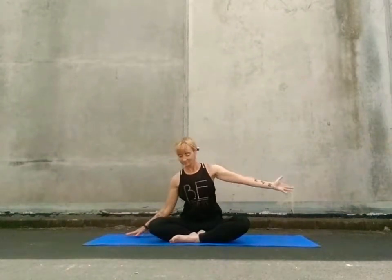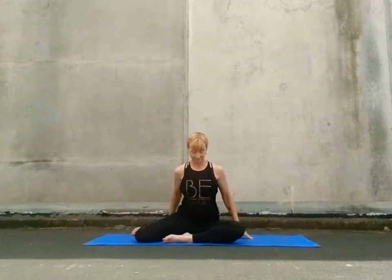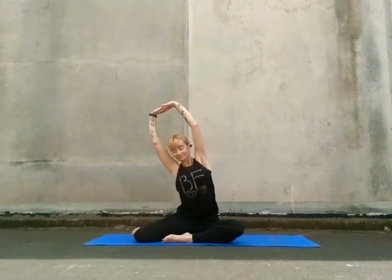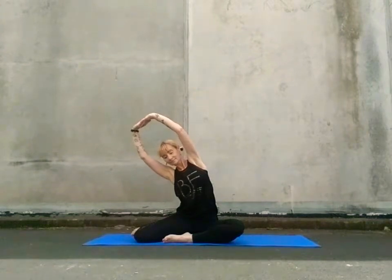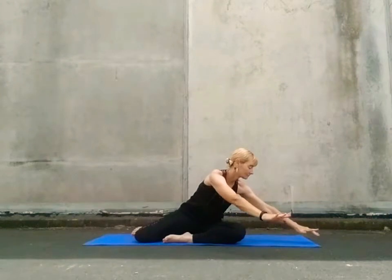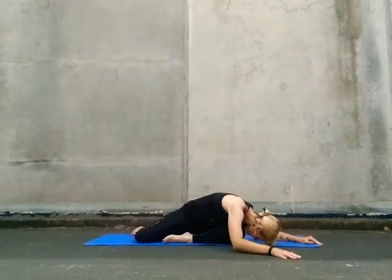Coming back to the centre, draw your right heel inwards towards your body and send your left leg on a 45, keeping both feet flexed with the arms up overhead. Interlace your fingers and turn your palms upwards and lean to the left side. Keep space between your chin and your chest, the legs anchored down to the mat. Coming back to the centre, take a little rotation through your torso before you allow yourself to fold forward and down, breathing out, relaxing the spine.